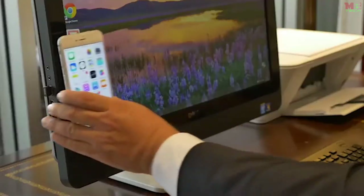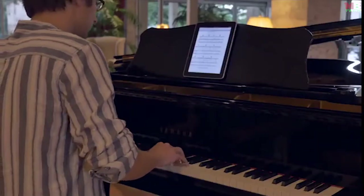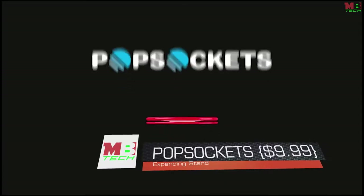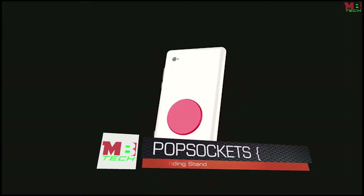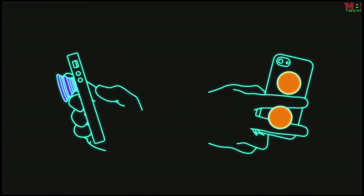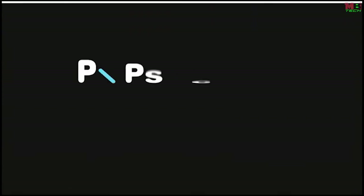A PopSocket is an expanding piece of magic that sticks to any device. PopSockets will improve your experience with your phone or tablet by providing secure, comfortable grips for texting with your friends, snapping high-quality photographs, taking stable one-handed selfies, playing games, and reading a book or shopping on your tablet.